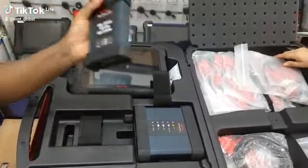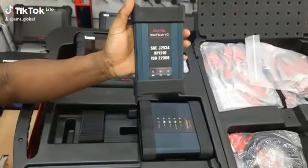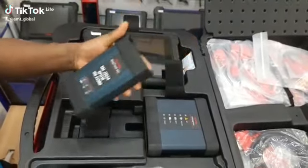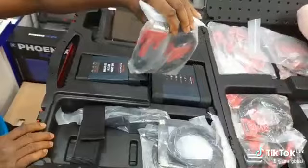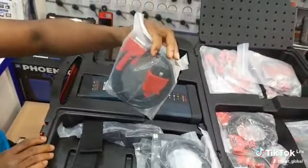It comes with the same VCI for the MX909 — that was the J2534 all-in-one device. It has the OBD cable for connection to most of the older vehicles and also the newer ones.